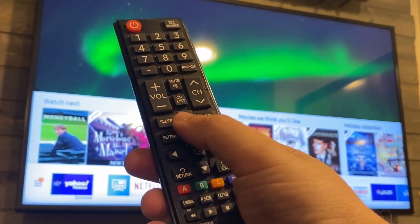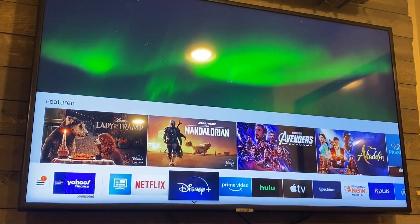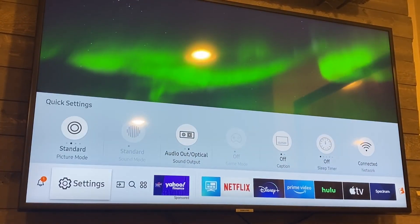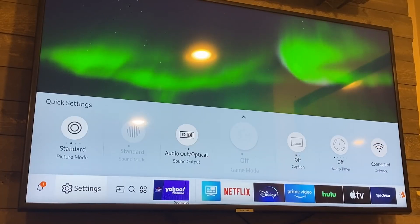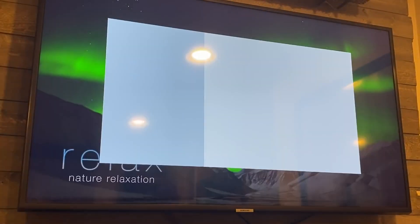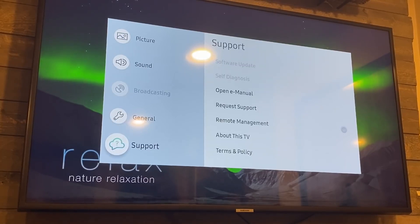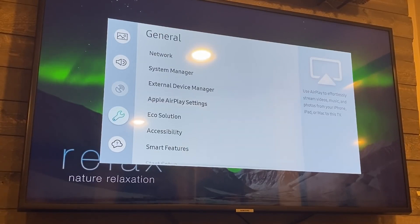First thing you're going to want to do is hit the home button. That brings up the menu at the bottom of your screen. You'll see all the icons on the bottom — you're going to want to go over to where Settings is, the second tab over. You're going to want to stay on the settings tab and hit the enter button. Once you hit that, a box pops up and then you go down to General, click over, and right there you'll see where it says Apple AirPlay Settings. Click there.